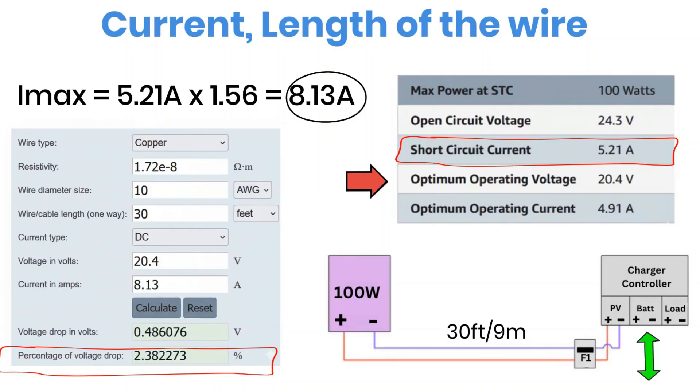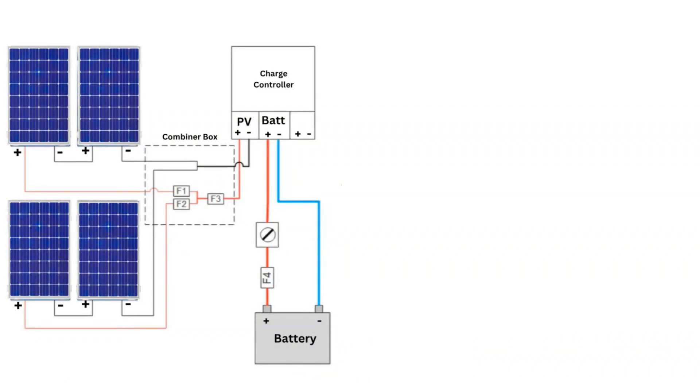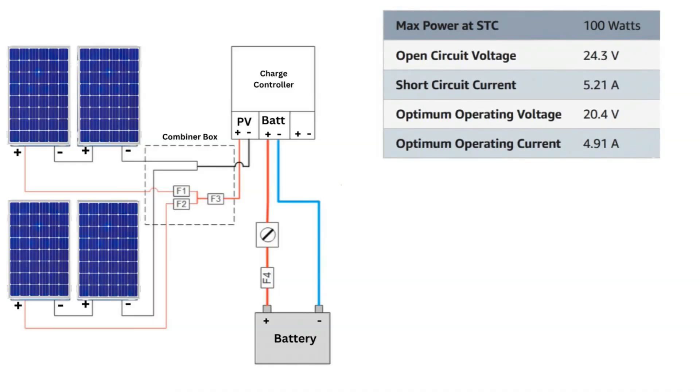Now let's move on to a slightly more advanced example: a hybrid solar system setup. Here we'll configure two panels in series and then two of those series strings in parallel. This type of setup is called a 2S2P system. In such cases, a combiner box is required and it should always be placed as close to the solar panels as possible. We'll go step by step to calculate voltage, current, and finally the right wire size for this setup.